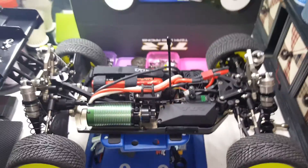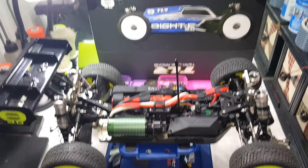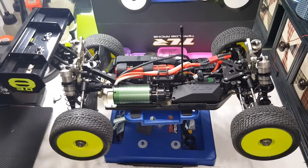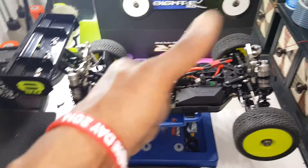But yeah guys, the Losi E3.0 — the electric clutch system is a beautiful thing. Check it out. Horizon Hobby, thumbs up.